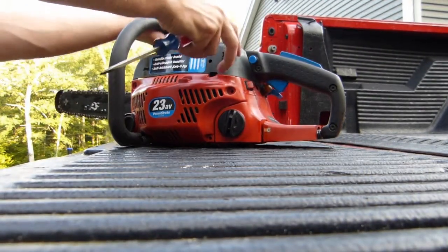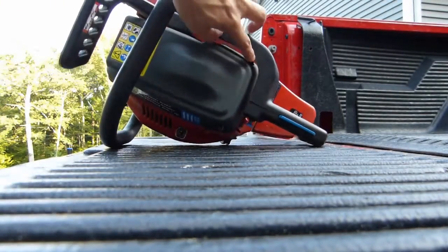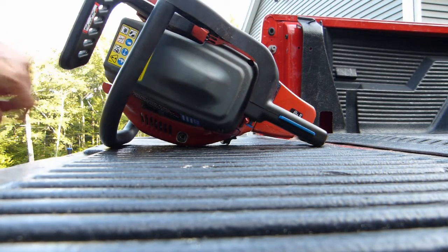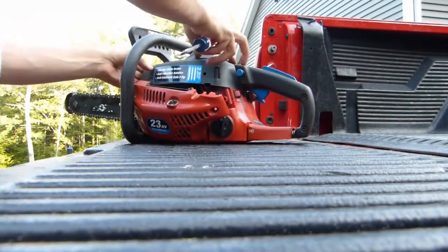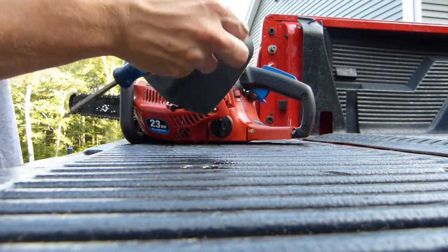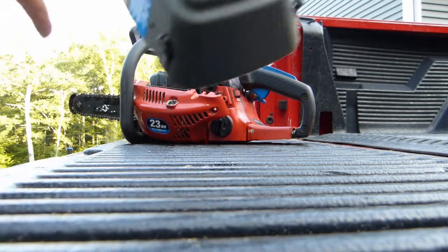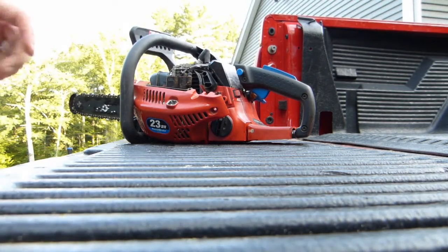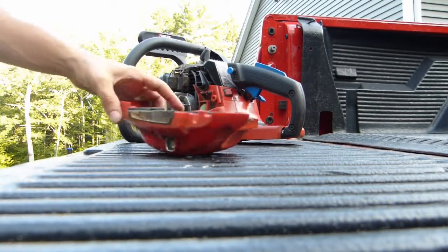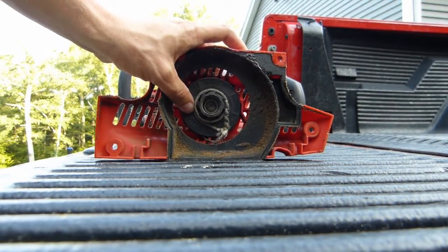I also loosened the top cover, and there's just three screws on this — one here, one here, and one in the front right here. This should just pop off, and you can see the side's already falling off. The nice thing about these screws on the cover is they seem captive, or at least partially captive, so they won't fall out. And now the side cover just pops off, and it looks like the side cover contains the pull start mechanism, so we'll take a look at that now.